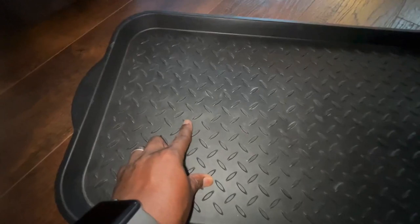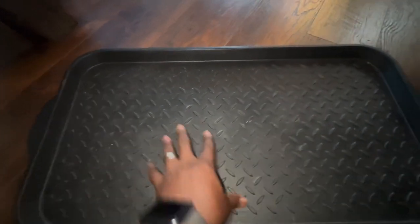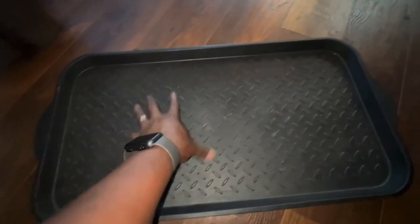I love the traction that it has inside here. These are little divots that are used to give it a little bit of traction when you have boots on and you're trying to get stuff out of your boots.